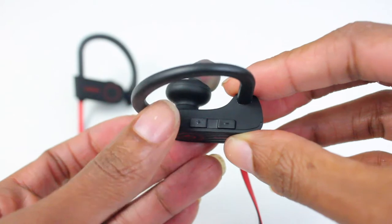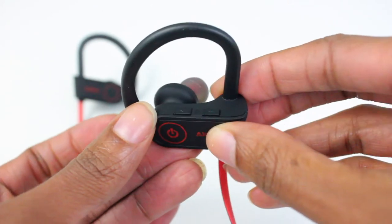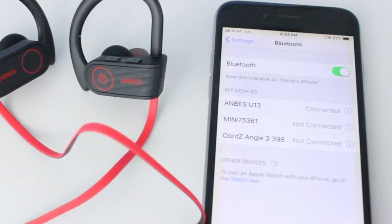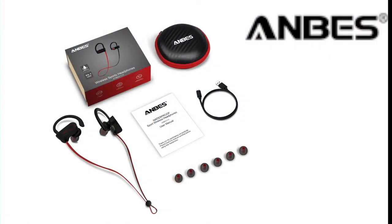Amazing extended eight-hour talking or playing time and 250 hours of standby time without recharging. You can also see the battery status on the screen of connected smart devices. These in-ear headphones with built-in mic can produce excellent HD stereo sound and are simple to control.